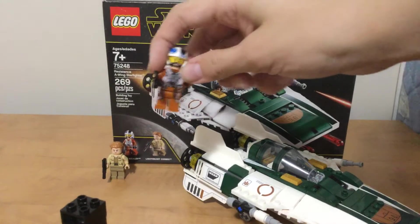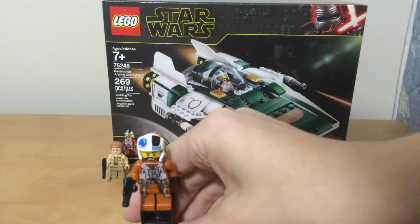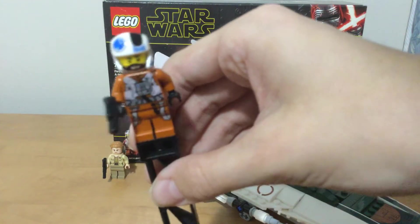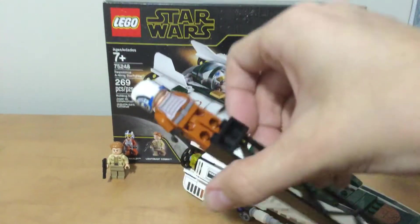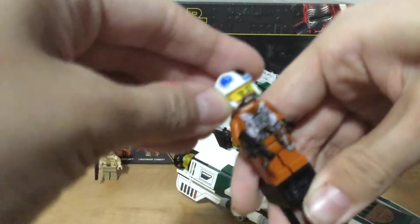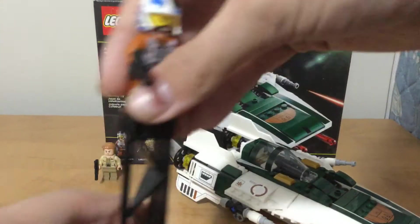The two characters have good printing. Really detailed on the pilot — he has a cool helmet, back printing, one face, a little blaster, and printing on the helmet with resistance printing.